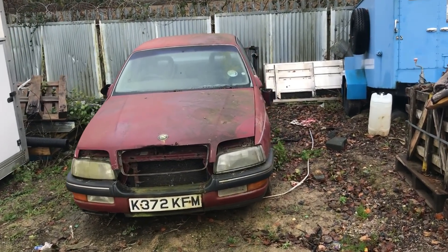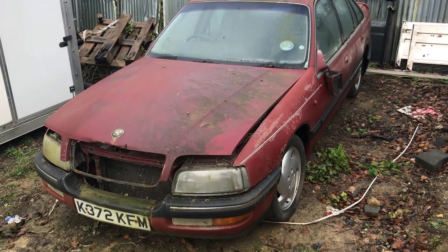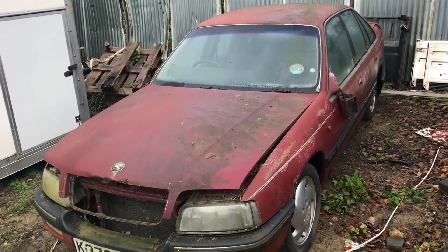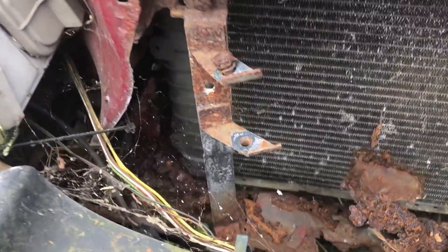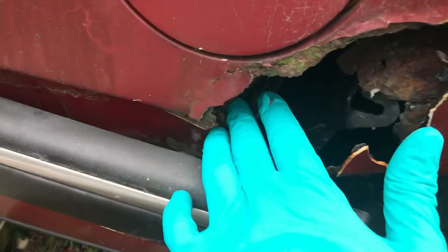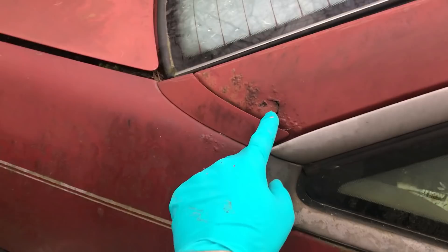Welcome to my new project. This project might not go particularly far but it's going to be interesting nonetheless. This is an incredibly rotten, what looks to be, Vauxhall Senator. And when I say incredibly rotten, we are talking biblical amounts of corrosion to the point where there is very little still attached to it in a number of places — particularly the back. All of this is just gone, even the roof pillars.